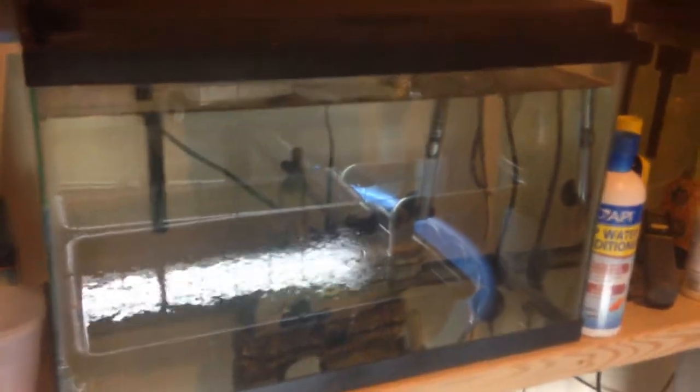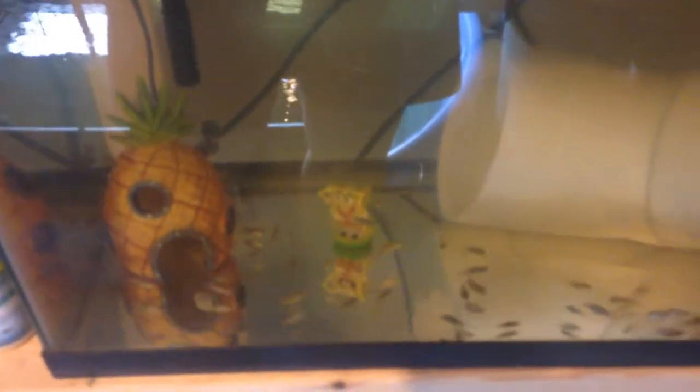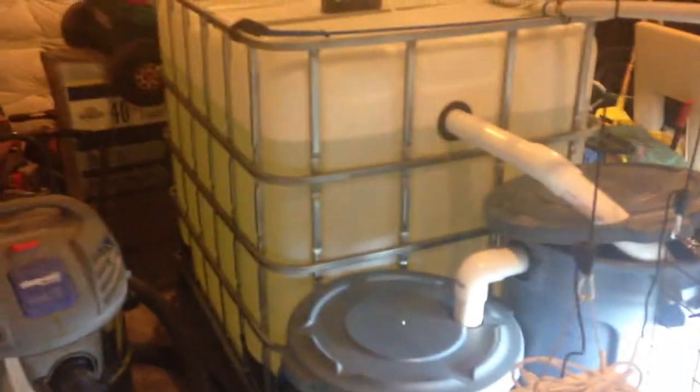This is all set up and ready to go. Got a nursery tank and a fingerlings tank set up — nothing in that one, but these guys, check them out. Got about 50 tilapia or so. I'm rocking the SpongeBob theme because of my daughter. They're doing good — probably two to three weeks old, growing pretty fast. When they get big enough, they're going to go into the main tank and start the whole process.